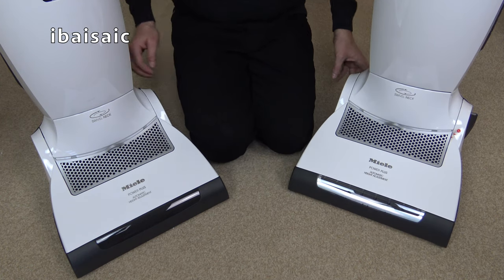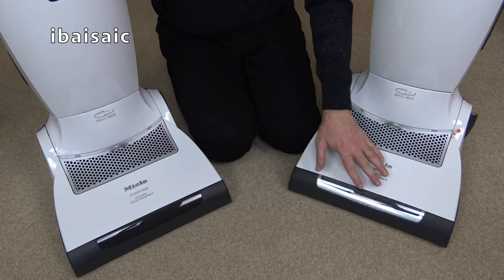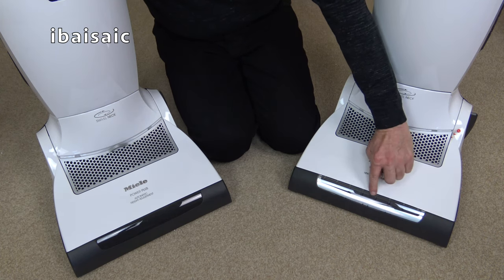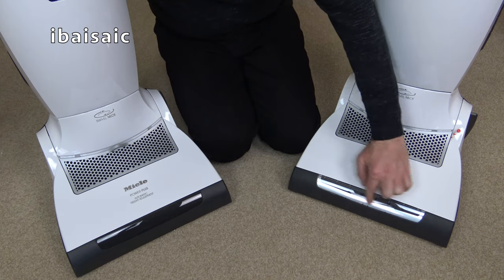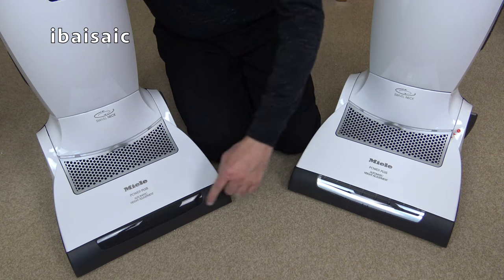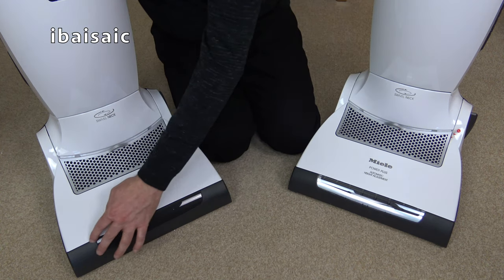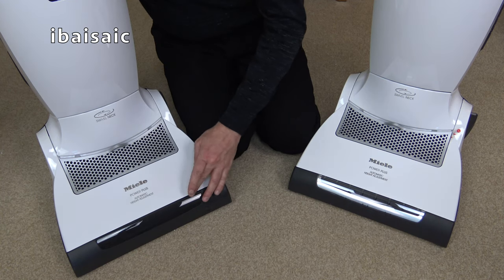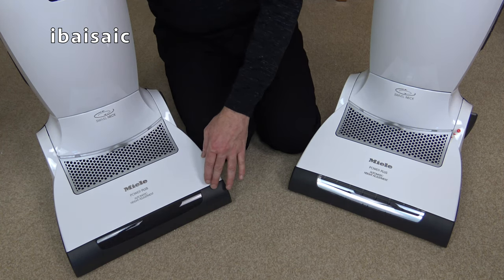They look very similar at the base, but obviously this has got that lovely set of LEDs - eight LEDs on the front. And this one, of course, is made a bit cheaper. Well, it's still quite an expensive vacuum, but they've just taken that little feature away. And I like having LED lights.